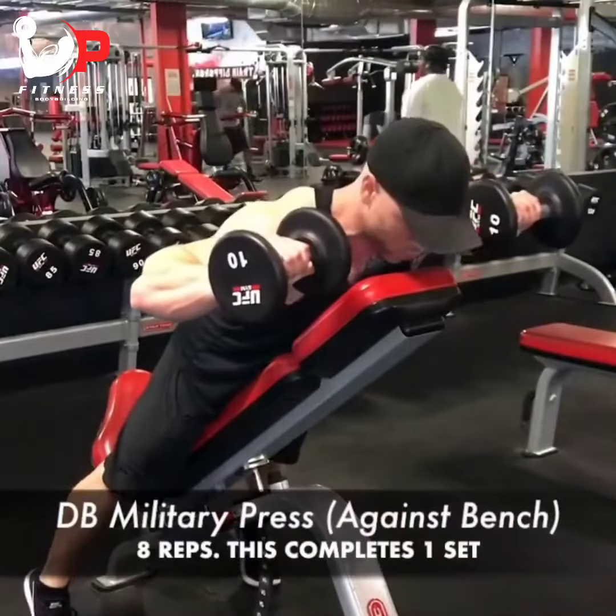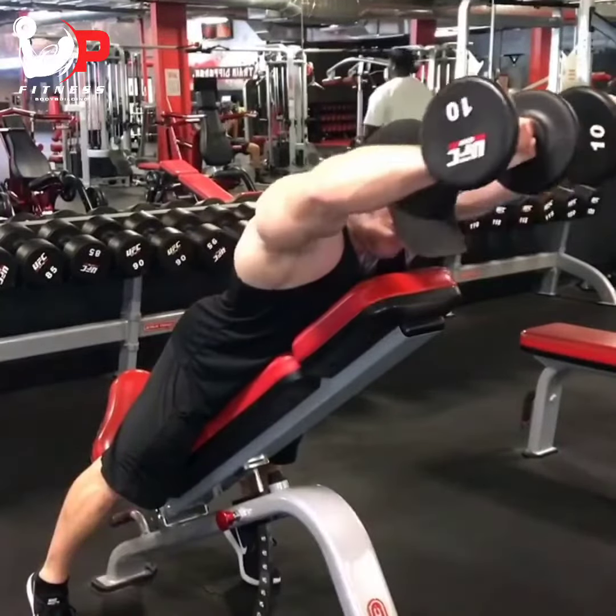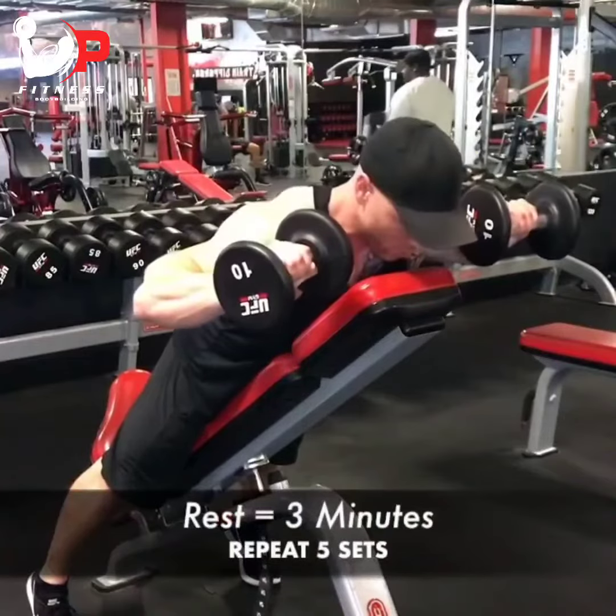That completes one set. I'm going to rest 3 minutes and repeat this for 5 rounds to complete the shoulder. This is another circuit workout.